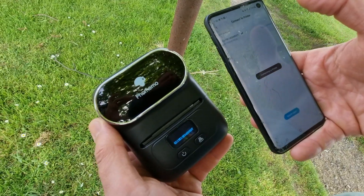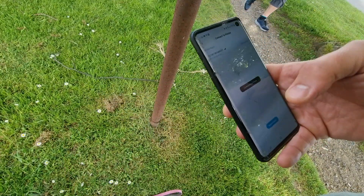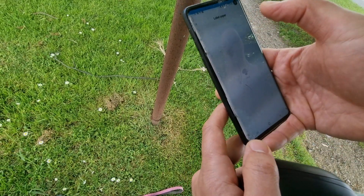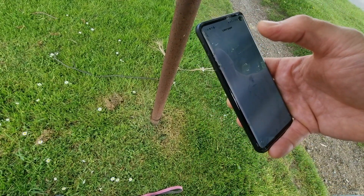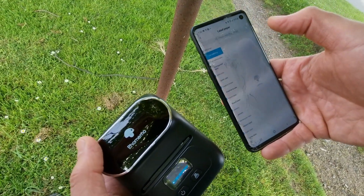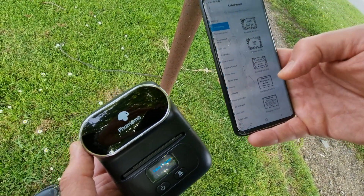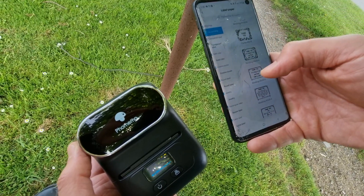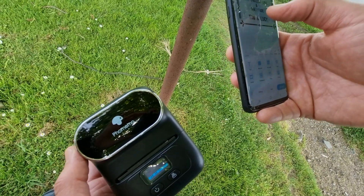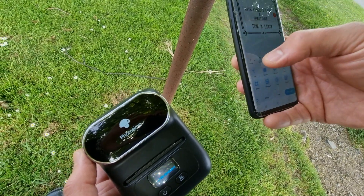Okay, I'm going to connect — it does a little beep — then I'm going to go to label paper and just pick a random template. Let's go for this one. Delete that, delete that.